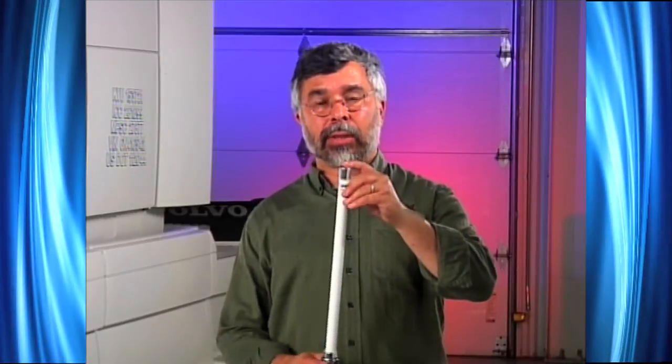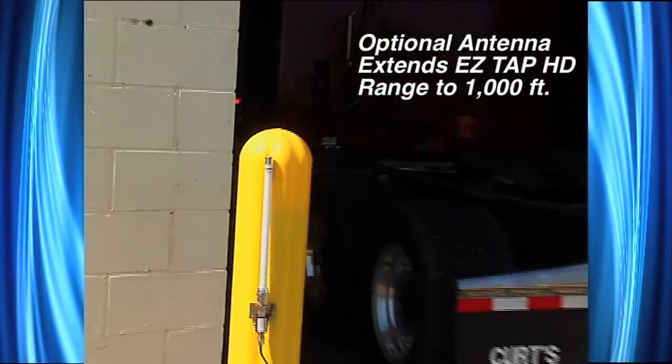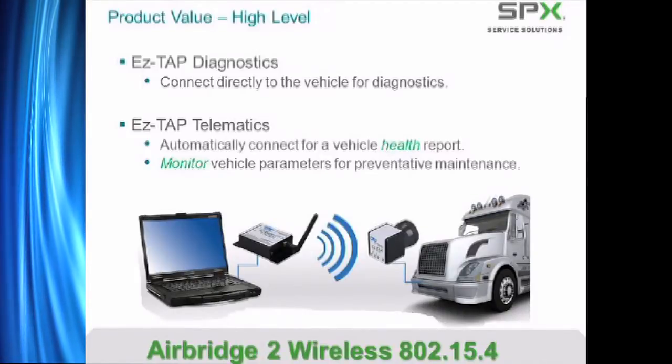The EasyTap 3085 telematics kit also has an optional long-range antenna that gives you up to a thousand foot of range. This can be mounted outdoors or indoors, giving you the ability to have one thousand foot of local telematics range. 802.15.4 is a narrow bandwidth short burst wireless signal. The vehicle transmits peer-to-peer from the vehicle to the computer through the wireless extended range base or the EasyBase.